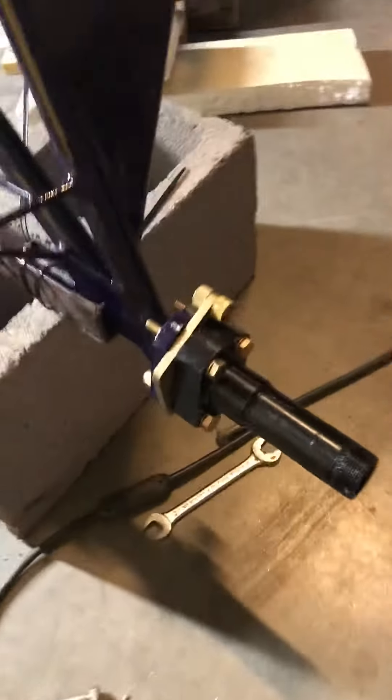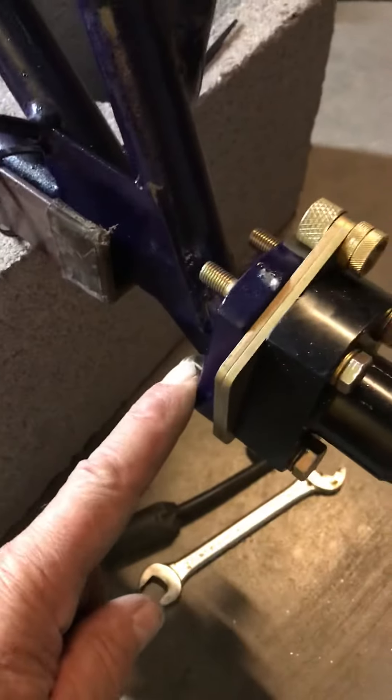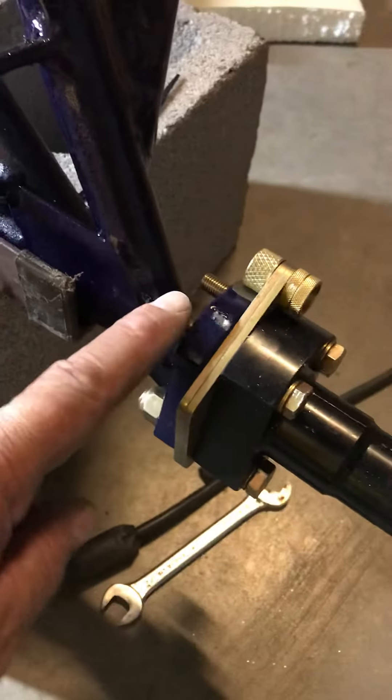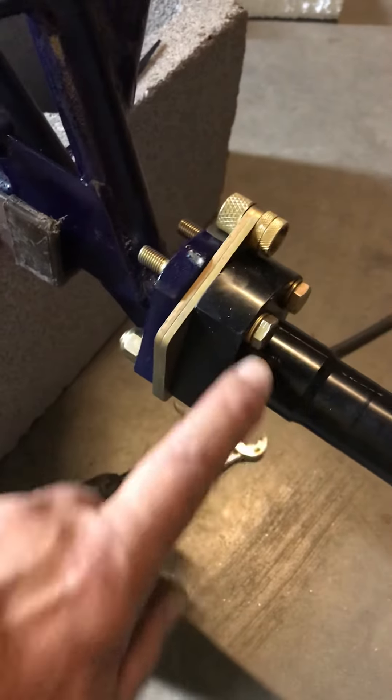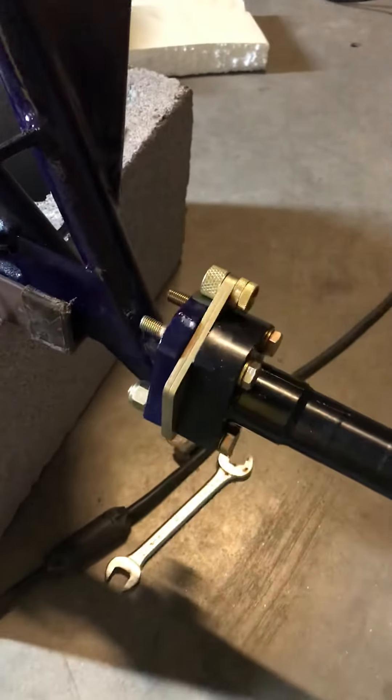We're attaching the axles as well. For the axles we'll use an AN6 bolt there and an AN5 bolt there. Use the appropriate washers, and don't put too many washers on the inside because there is a clearance issue.